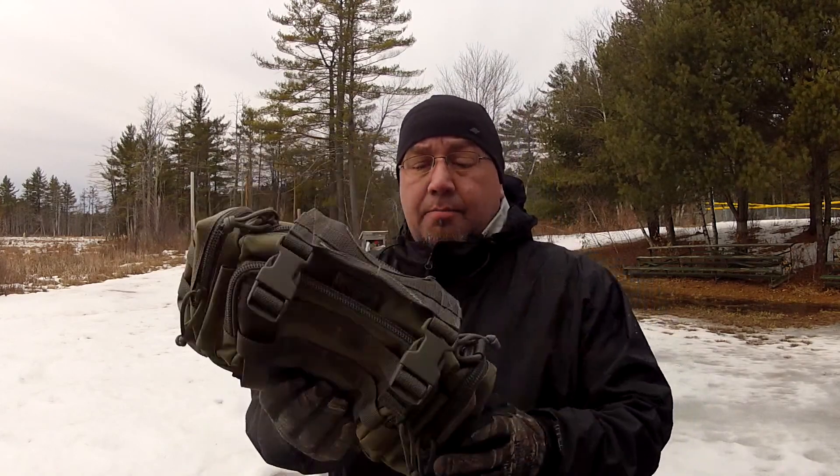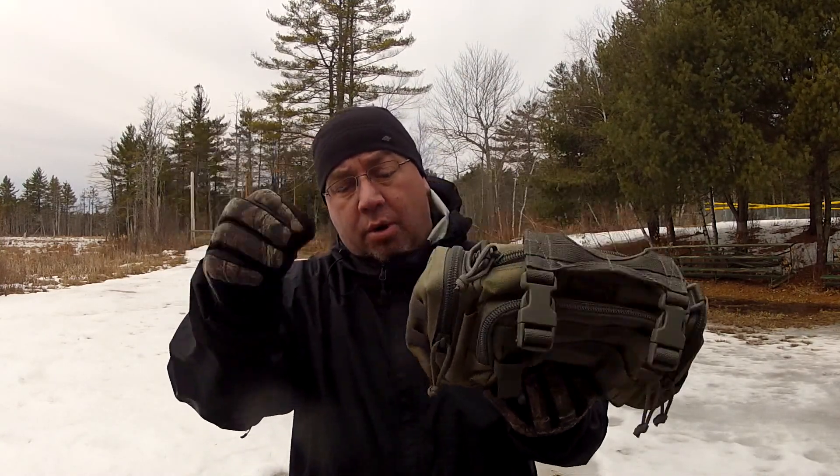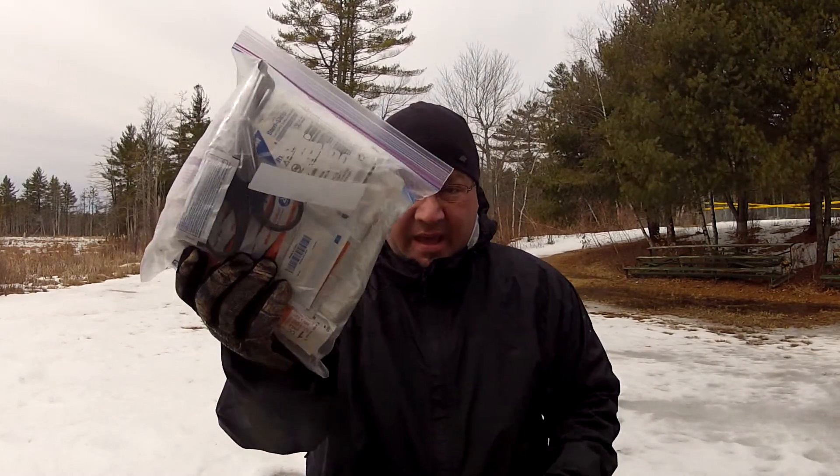I've had the Proteus for a while and it's been going back and forth on what to use it for. I've decided I'm going to use it as a first aid kit. I've put some stuff together — still tweaking it — but this is going to make an amazing first aid kit. It's going to stay in the back of my Subaru Forester. I plan on changing out the paracord to maybe red or orange so people know it's a first aid kit.